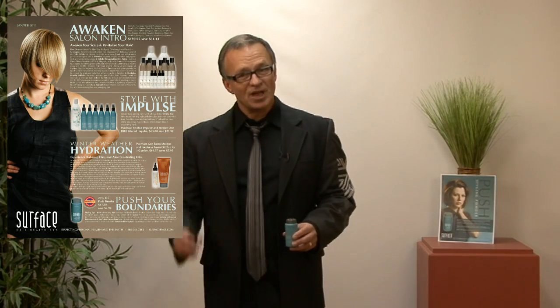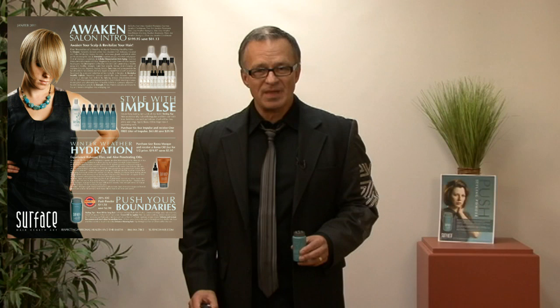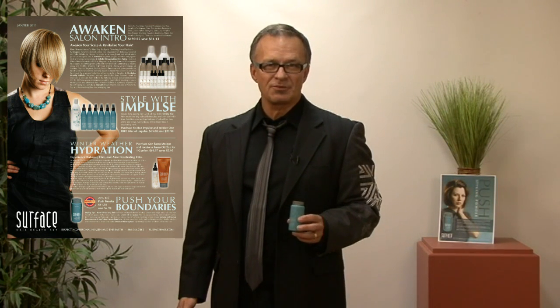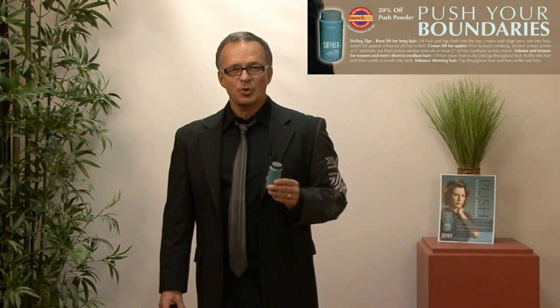Welcome to Surface February 2011 — get ready to push your boundaries. Hope you're having a great January with Awaken, Impulse, and Winter Hydration promotion on the Basu Mask and Oil. For February it's time to really push your styling boundaries. My name is Wayne Grund, and Surface is high performance salon exclusive hair care that completely respects personal health and the earth. For February we have 20% savings on the Push powder.